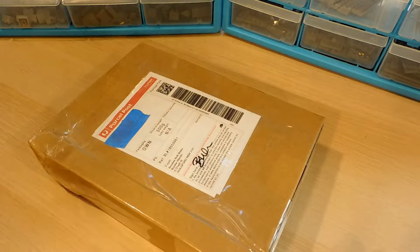So this haul is from Brooks Bulk Bricks on Bricklink, as you can see right here. Super good store. I found out about them not too long ago actually, but basically all the bricks are new, they have a lot of quantity of them, so I got a ton of landscaping and sloping pieces to use in my MOCs.